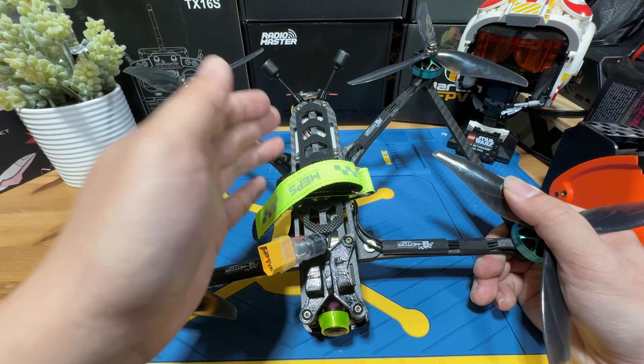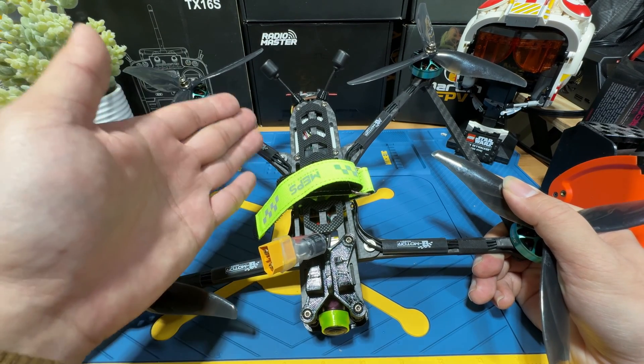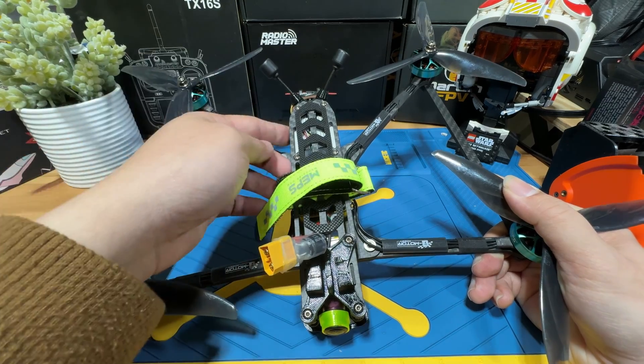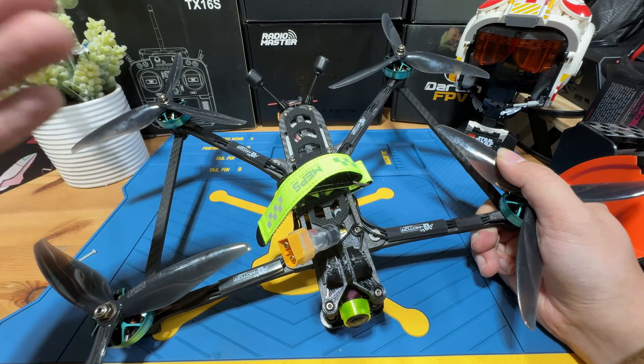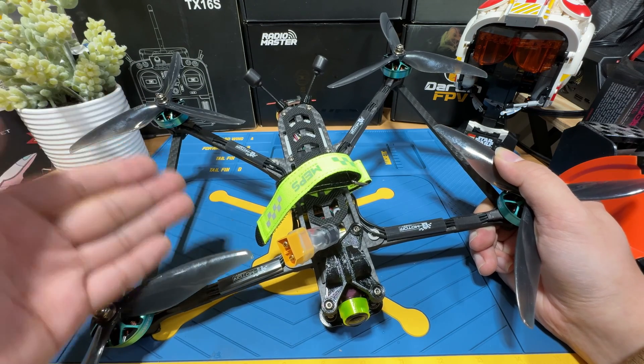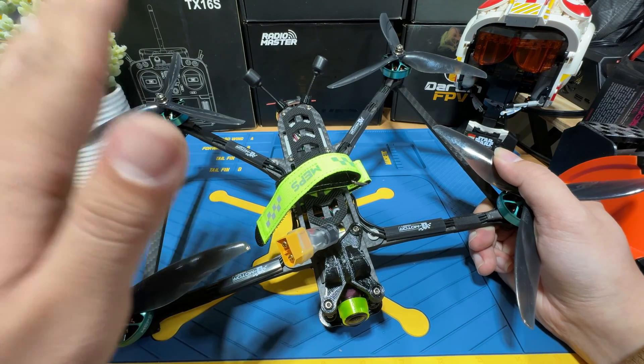The long-range build will be based on the DJI video system to achieve our FPV view. We will be using the original DJI Air Unit and a Polar Cam. This will allow us to be compatible with the DJI Goggles 2, Goggles V2, and Goggles Version 1. You just have to pay attention to which firmware is required.